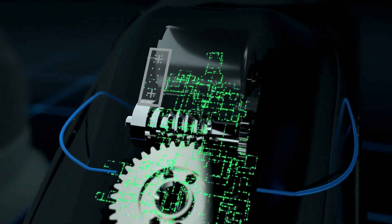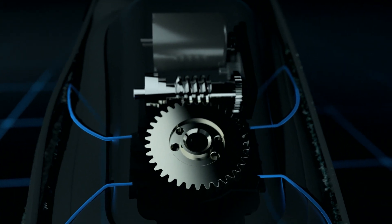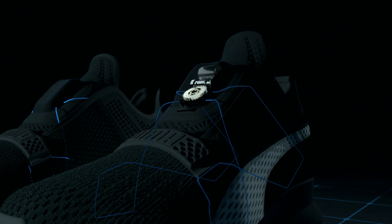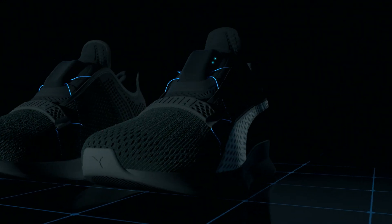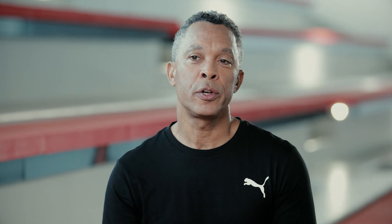Tiny computer processors control micromotors. Those micromotors adjust cables inside the shoe that make it tight or loose. All you have to do is swipe up on the shoe to tighten it and swipe down on the shoe to loosen it, or you can control both on an app.